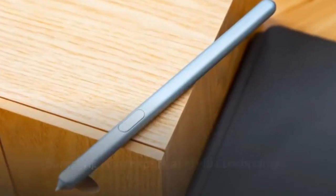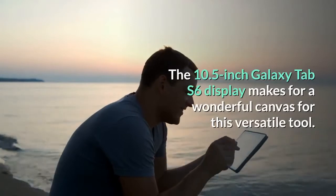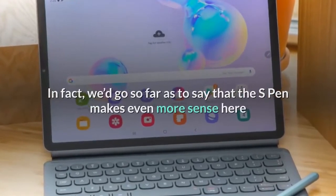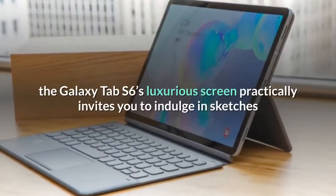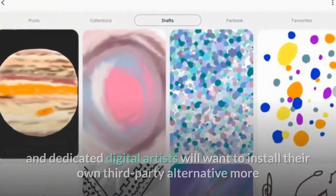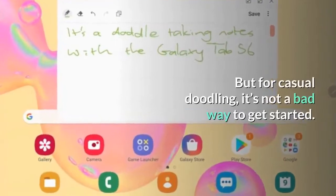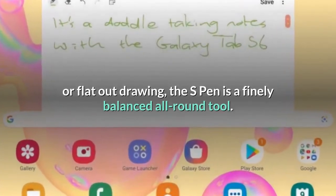Samsung is an expert at stylus technology, having been running the Galaxy Note family of phablets for a number of years. The 10.5-inch Galaxy Tab S6 display makes for a wonderful canvas for this versatile tool — the S Pen makes even more sense here than in the Note series. With this nicely proportioned S Pen close to hand, the Galaxy Tab S6's luxurious screen practically invites you to indulge in sketches and artistic works. That's encouraged by the optional PenUp app, which offers guided drawings and intuitive tools. It's far from the most comprehensive drawing tool, and dedicated digital artists will want their own third-party alternative, but for casual doodling it's not a bad way to get started. Whether you're scribbling notes, cutting out screenshot sections, or flat-out drawing, the S Pen is a finely balanced all-round tool.